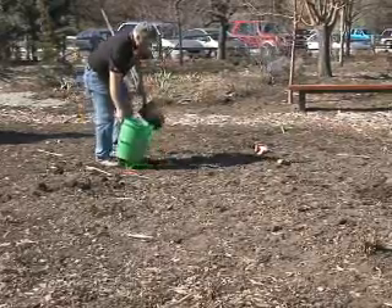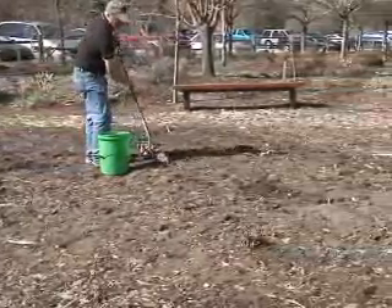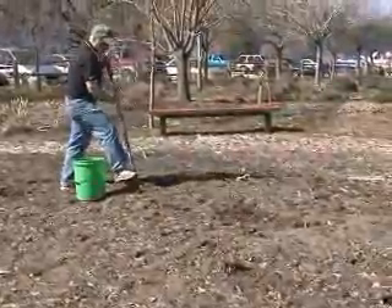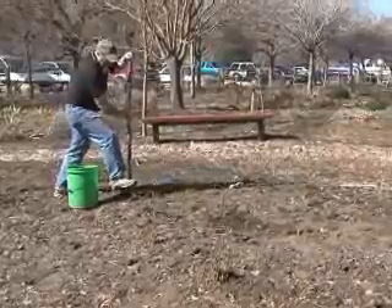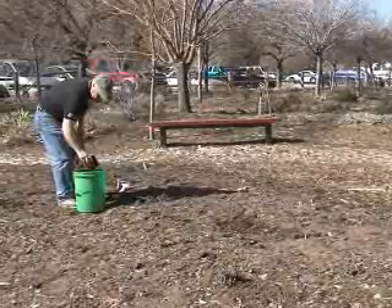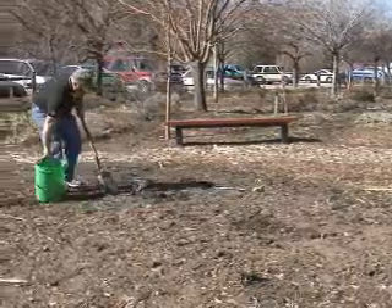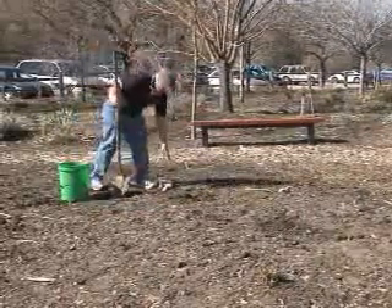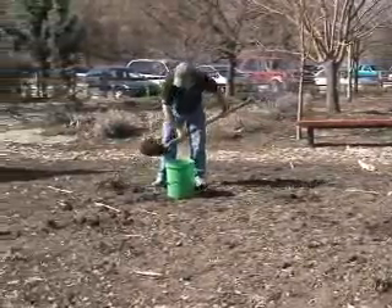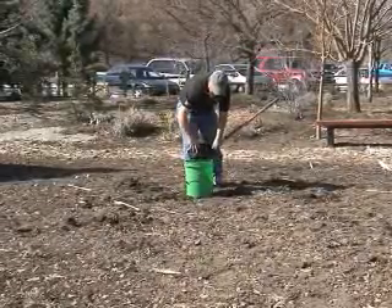There are a couple of other things we probably don't want in our soil sample. Rocks are never good — we don't want them in the soil sample. Also, if you're digging around and you run into a place where your dog left a little deposit, we really don't want that in the soil sample either. So we're just trying to get down as deep as we can and move around randomly. We want to do this about ten times, taking different samples about four to six inches deep.